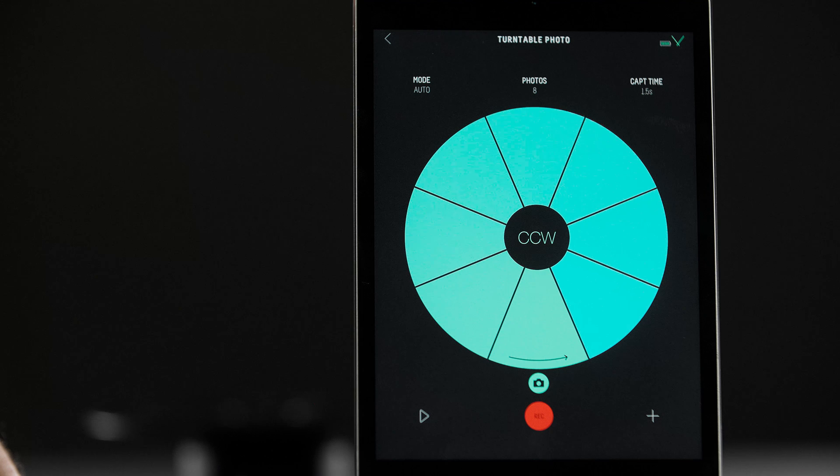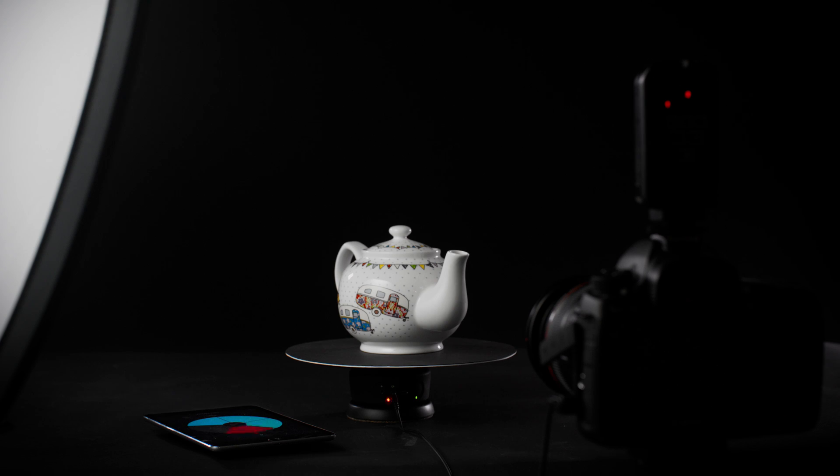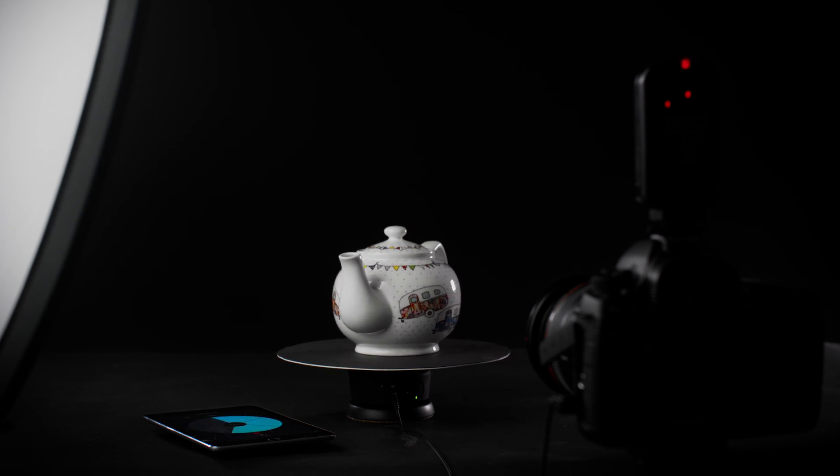Enter the turntable section of the Syrup Genie app. Here you will see three adjustable parameters: mode, photos, and capture time. By default, mode is set to auto, meaning that once you have started your move, the camera shutter will fire automatically and the turntable will rotate to the next position to trigger the next photo. This will continue until you have completed a full 360.